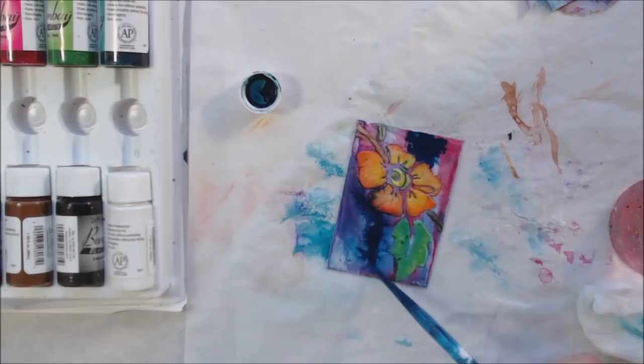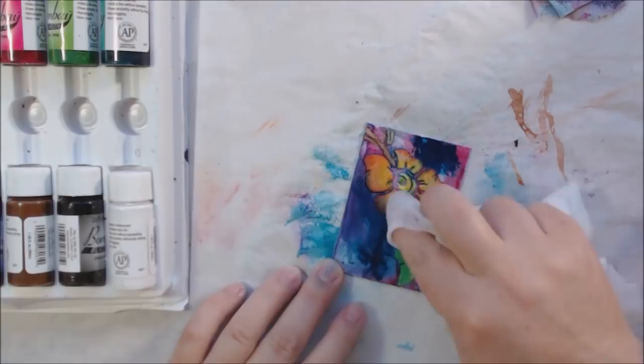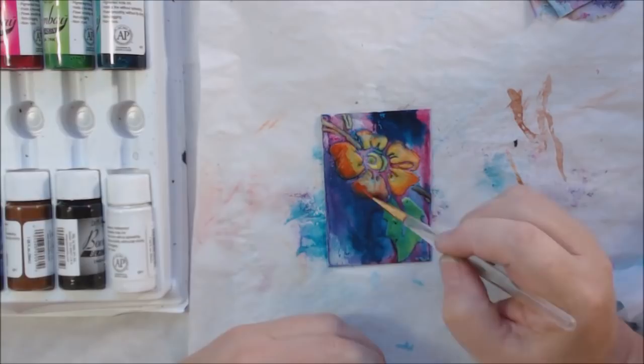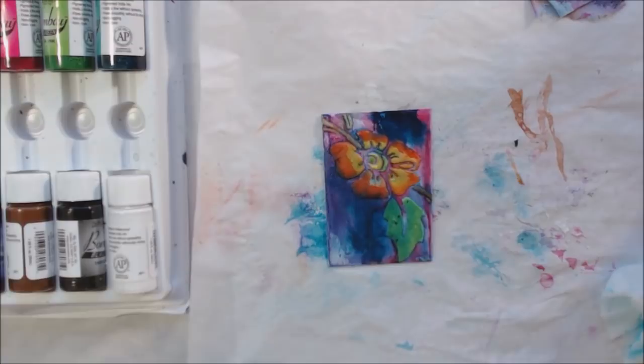At this point the India ink decided to kind of seep under the modeling paste and soak into it, so I decided I better brighten it back up again with some more light red and yellow to try to bring that bright flower back. That worked pretty well.